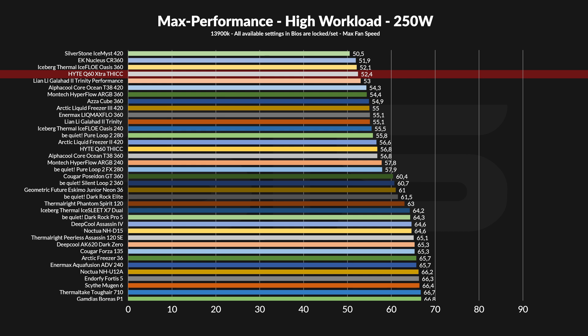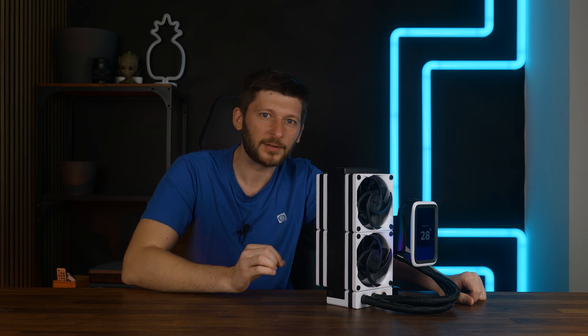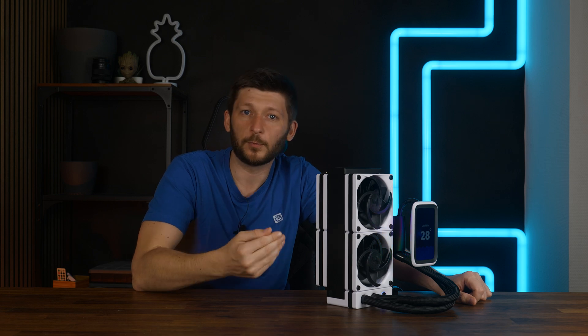Speaking of potential performance, there are three AIOs I own which are better than this 240 in push-pull — and we are not talking about other 240s. These are 360s and a 420. Adding another set of fans dropped the package temperature by almost four and a half degrees. And there you can see why I said the radiator of the Q60 is way too much — there you can see how much more performance is actually in that thing, but it just wasn't able to come out.